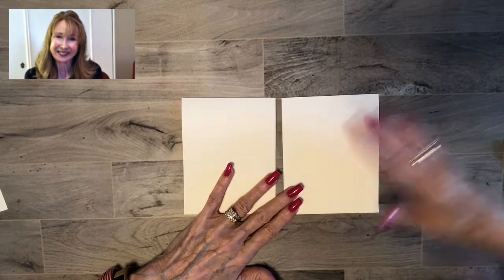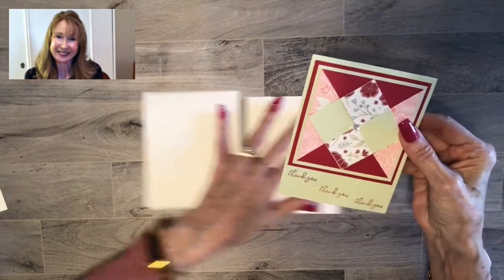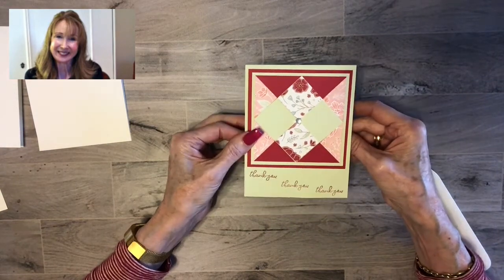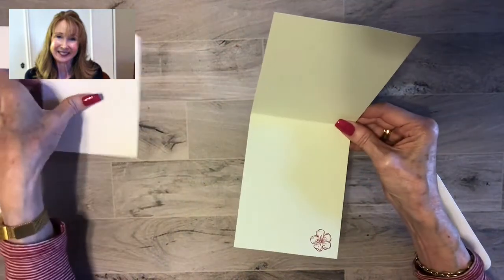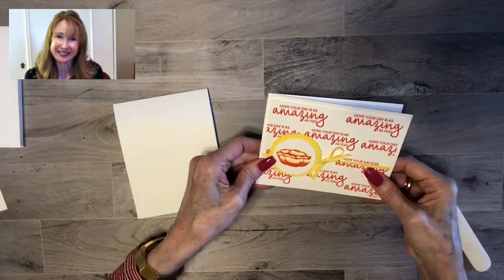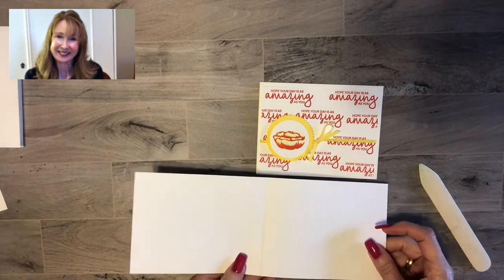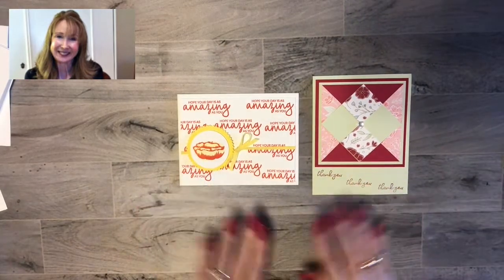I'm going to show you the types of cards you can make with this — not teaching how to make them, just showing examples. The first is a quilt card I taught at my classes this month, cut out of Soft Seafoam — that's exactly the same card base. Then I created this card using the 'Incredible Like You' stamp set, which opens this way but uses that exact same card base. So there are two ways you can use that type of card base, and they're both terrific.